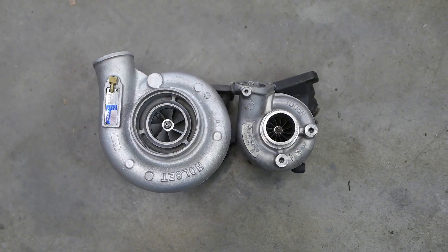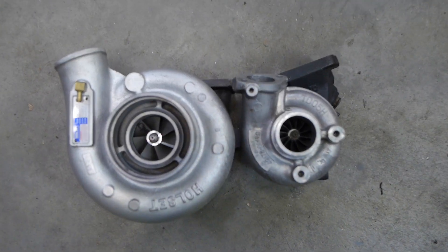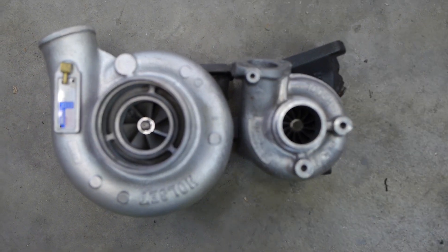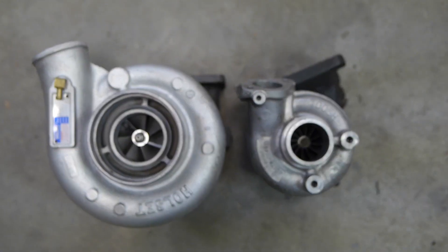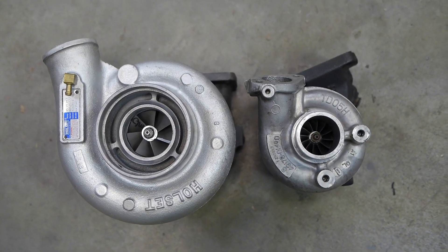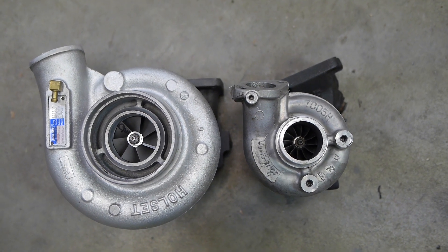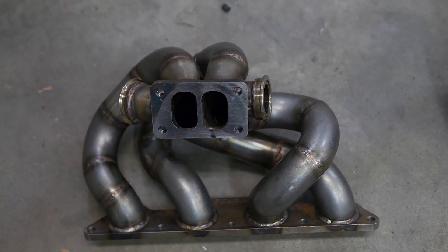Here's our HX35 that we're going to be installing. It's absolutely enormous sitting next to the stock TD05 turbo, and the crazy thing is because we'll be doing a twin scroll setup, it should spool just as fast — if not faster — than this little 14b, which is just crazy.